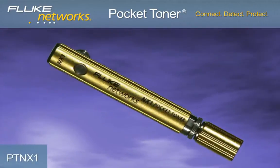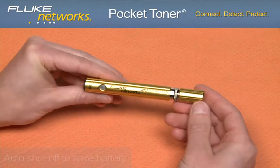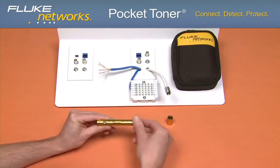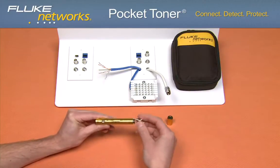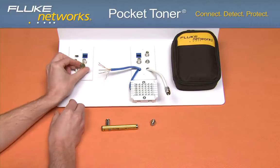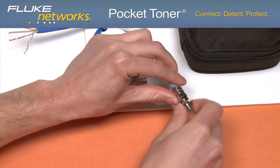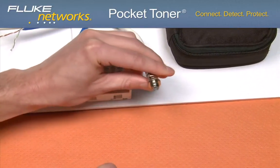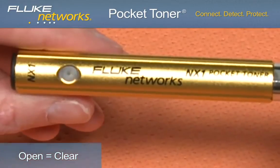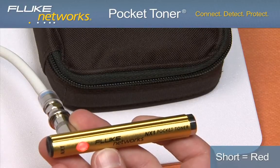The Pocket Toner NX1 is ideal for identifying and testing low voltage, singular coax cables for continuity, opens and shorts. The NX1 is protected up to 52 volts and features two buzzers to audibly indicate continuity, a removable toner unit, and an extra bright dual-colored LED to indicate opens, shorts, or continuity. To test a singular coax cable, remove the detachable toner unit and connect it to one end of the cable, then connect the main unit to the other end. If there is continuity, the LED will illuminate green and you will hear an audible tone. If there is an open, the LED will remain clear. If a short exists, the LED will illuminate red.